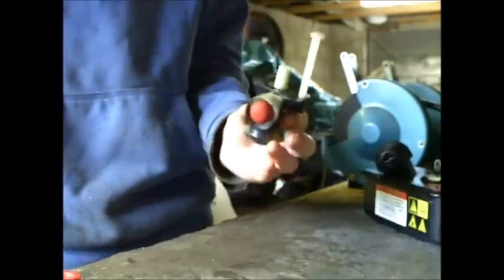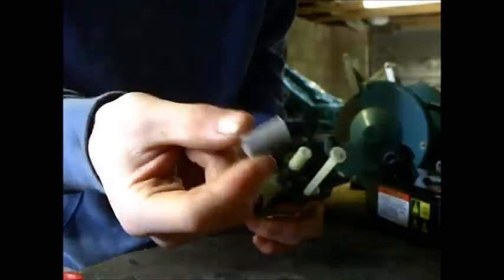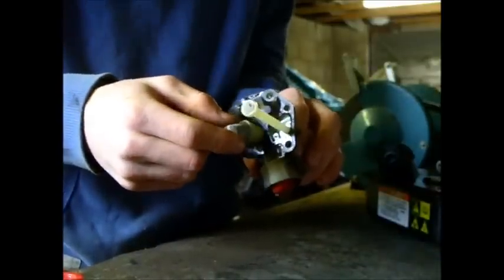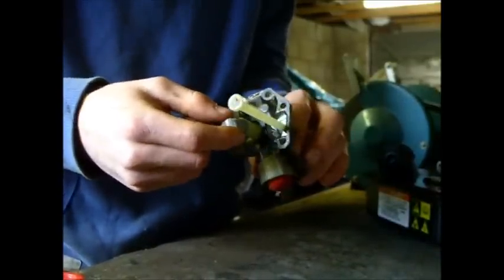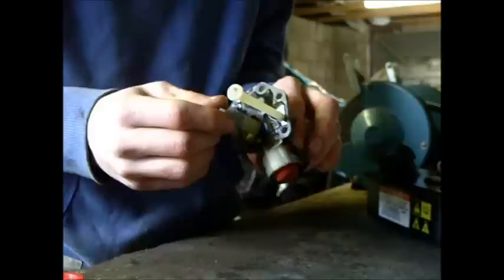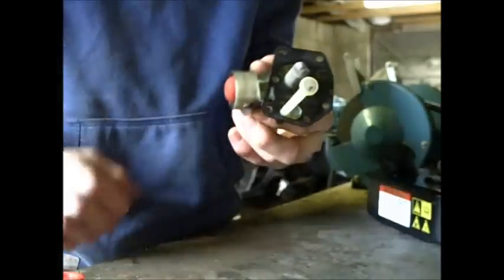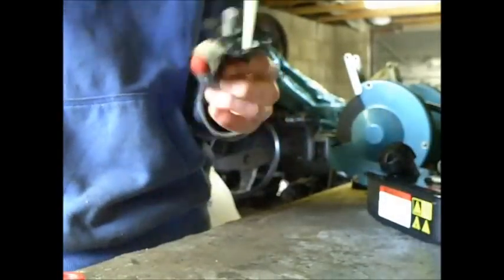What you wanna do now to put it back together is simply get this mesh screen what you took off and cleaned out, and just simply slide that back on where you got it from. There it is - it's on there. That keeps it a bit more cleaner now.